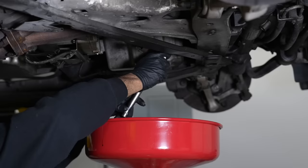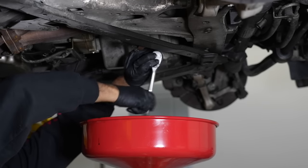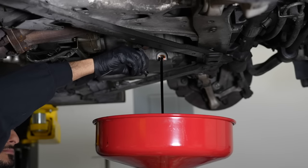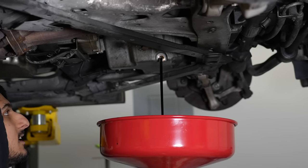Let's start by draining the oil. You have the oil drain bolt — it is a 17-millimeter bolt. Once it's out, the oil drains — it smells like about 7,000 miles.